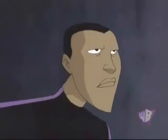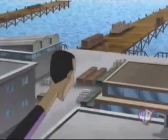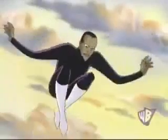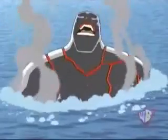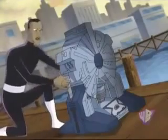Hey, it's two-for-one day! Major damage to magnetic containment beam. Two minutes to meltdown. Uh-oh.